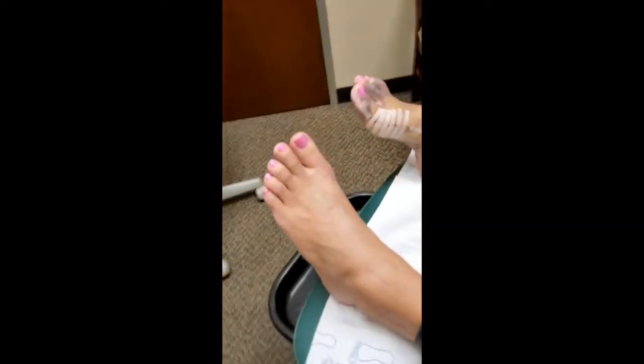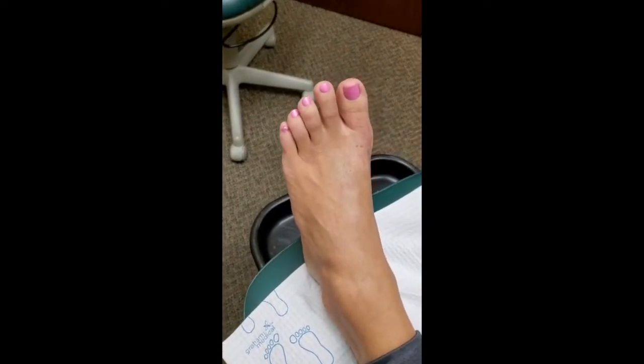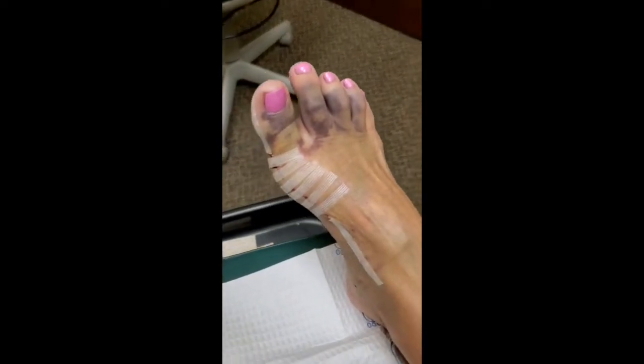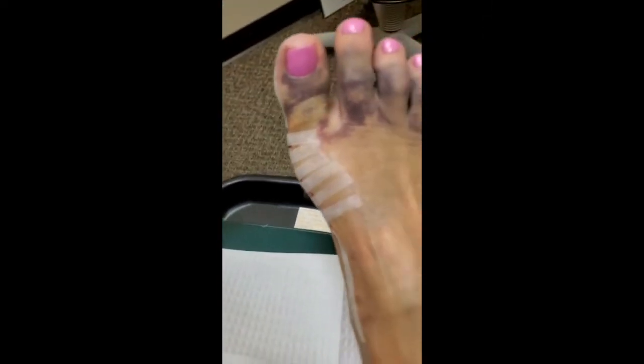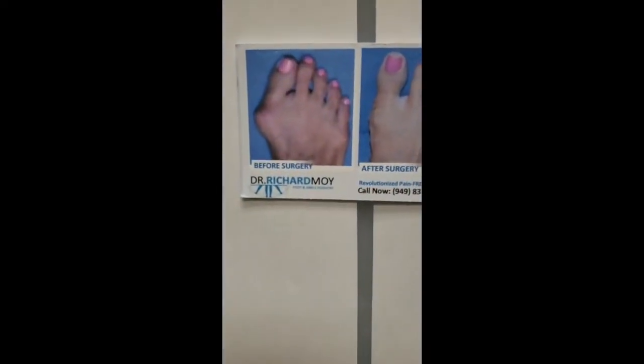Let's take a look at your foot. There is the foot from six weeks ago, and this is a fresh one — got a little extra bruising this time, but that's all in the other toes. The surgical site looks clean, and look how nice and straight the toe is compared to the before picture. Happy with your second foot so far?